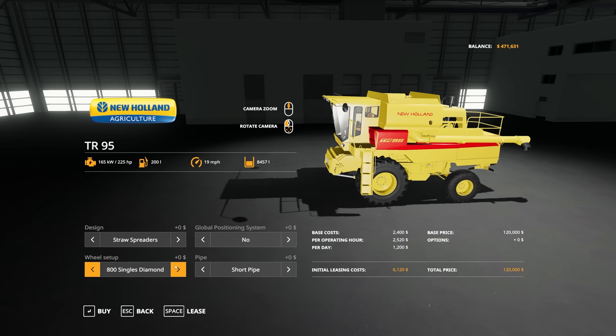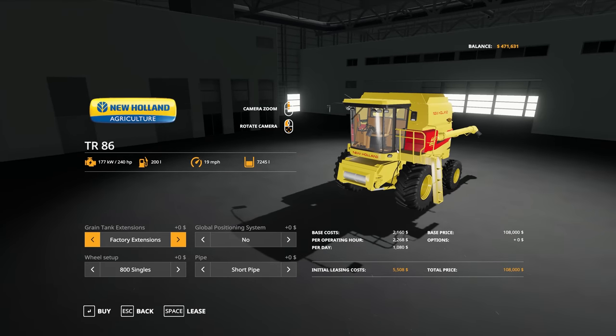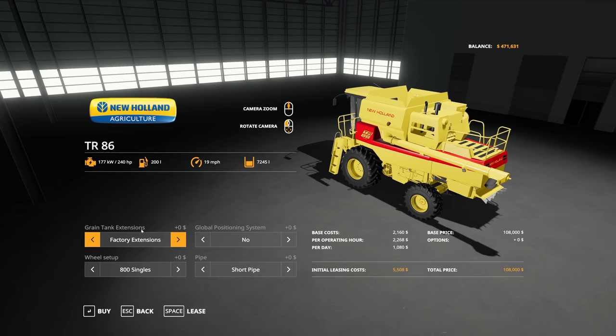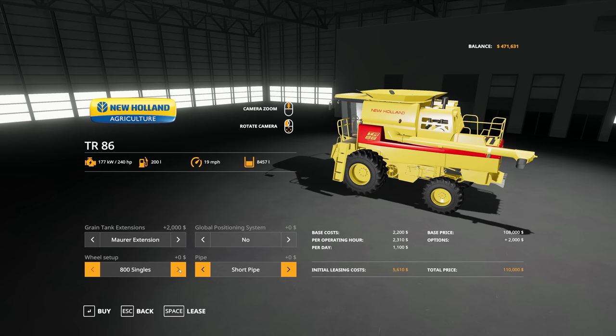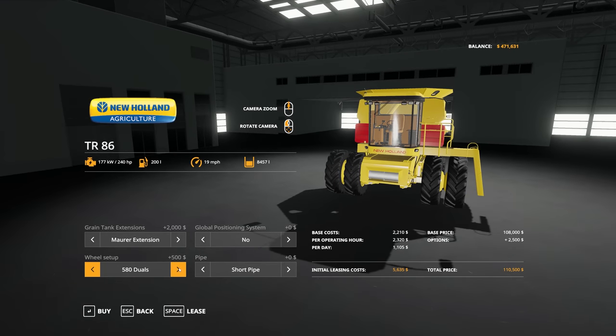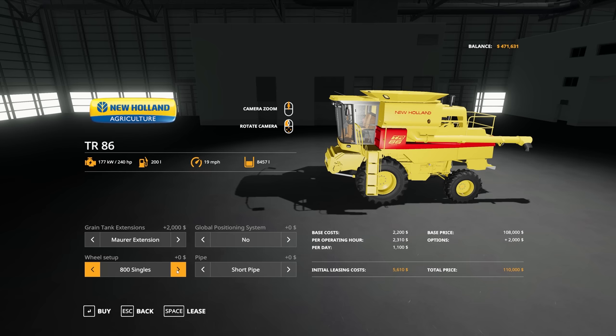Moving up to the TR-95, the options are widely the same, with very similar tire options as the TR-85. Jumping up to the TR-86, you can see it has a more modern lighting setup on the cab and updated interiors. We now have grain tank extensions in the more modern version - you've got the default factory square box extensions, but also Mauer extensions for some additional capacity and a different visual look. Pipe options exist here as well, and tire options including 580 duals and 650 duals, though we lose the tri-rib tires as those weren't seen on the more modern versions.